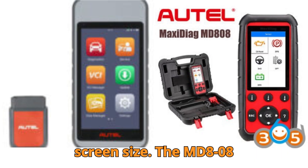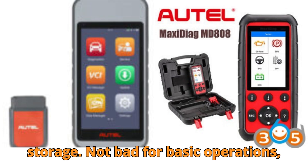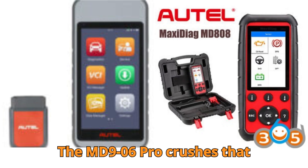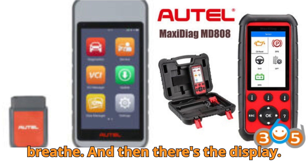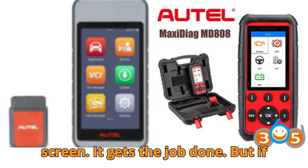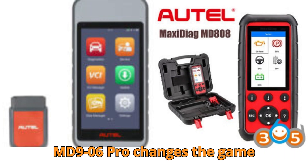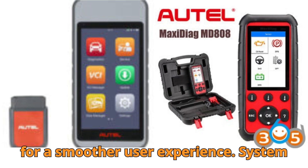Next, storage and screen size. The MD808 Pro is equipped with 16GB of storage — not bad for basic operations, but it fills up fast with logs, freeze frame data, and software updates. The MD906 Pro crushes that limitation with 64GB of onboard storage, giving you plenty of space to breathe. And then there's the display: the MD808 Pro sports a 4-inch screen, but the MD906 Pro changes the game with a vibrant 5.5-inch display — brighter, bigger, and touch-responsive for a smoother user experience.